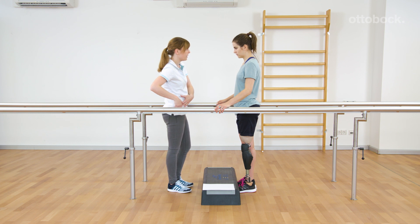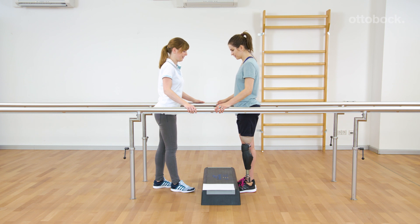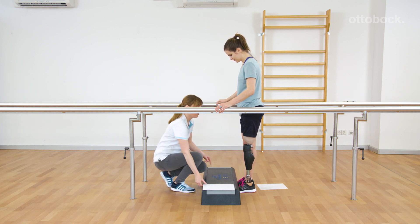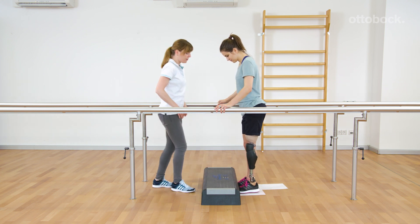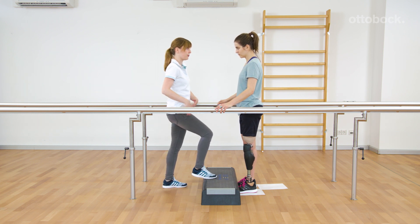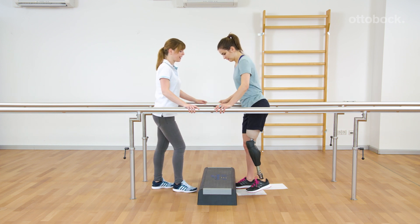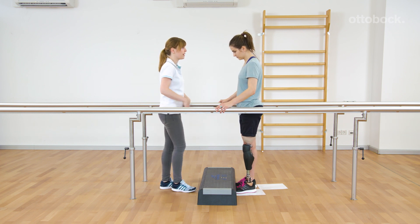The movement occurs first backwards with weight on the leg and contact with the floor, then forward and up in the hip flexion direction. To trigger the stairs function, the prosthesis has to be loaded first. If the user is having difficulties at the step, the pattern can be trained without a step first.